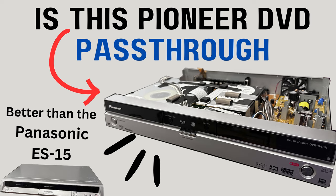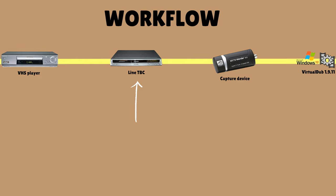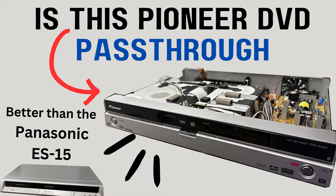Is this Pioneer DVD burner and PVR a better pass-through device for getting rid of waving and flagging than the Panasonic ES-15?